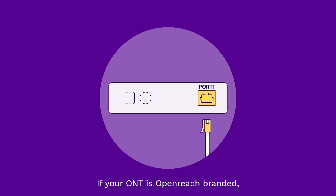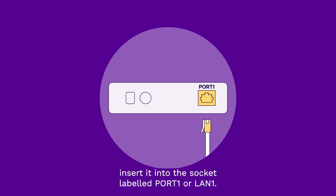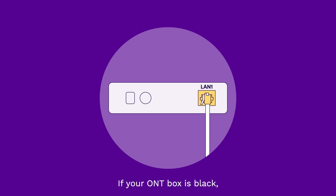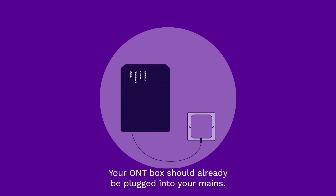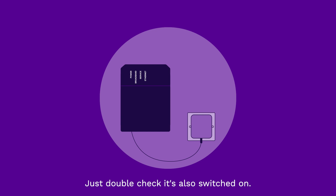If your ONT is OpenReach branded, insert it into the socket labeled Port 1 or LAN 1. If your ONT box is black, insert your white and yellow cable into the socket labeled Ethernet. Your ONT box should already be plugged into your mains — just double-check it's also switched on.